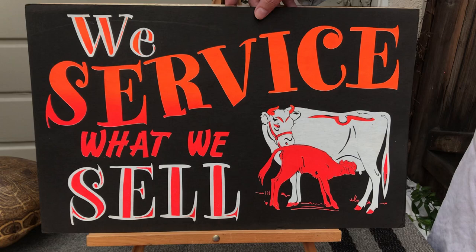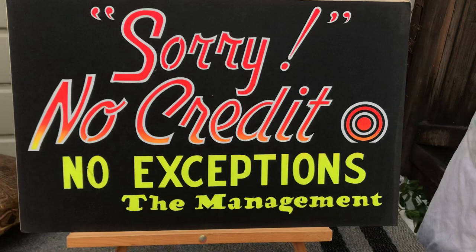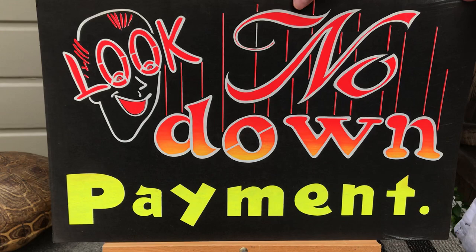This one has some artwork involved in it — it's a little more tricky than the other ones. Yeah, definitely a paper stencil involved there — there's the bridges. In the old days they did everything the crudest simplest way because that's all they had. Even this one — look at the bridges. But this has some fancy fonts and some artwork to it.